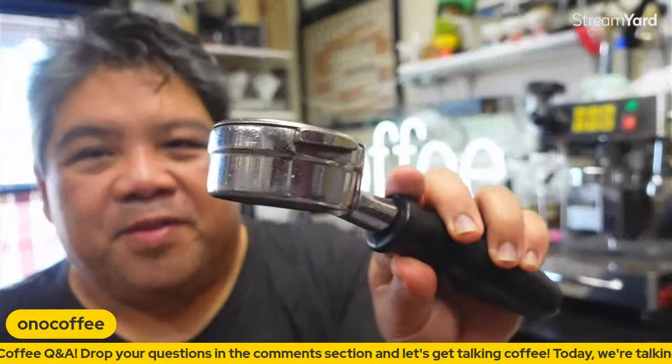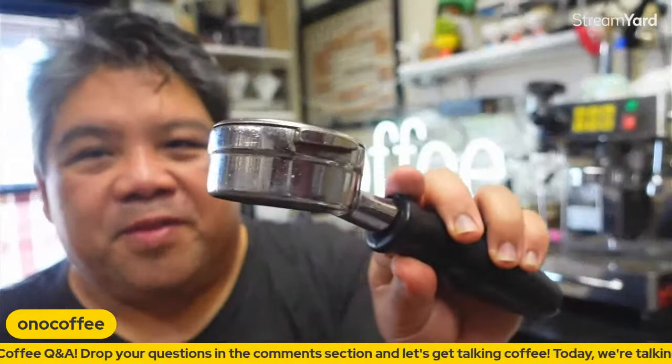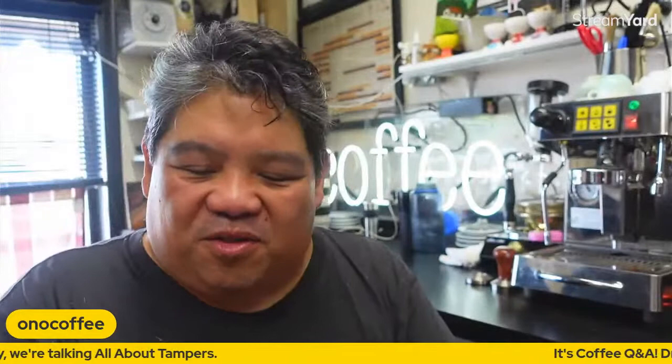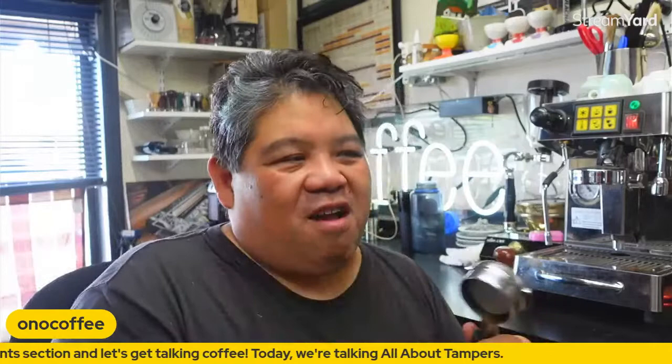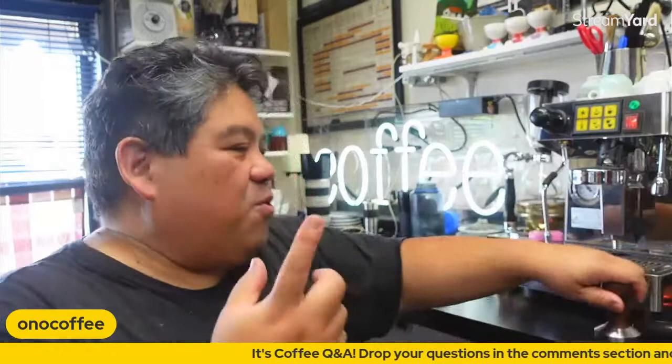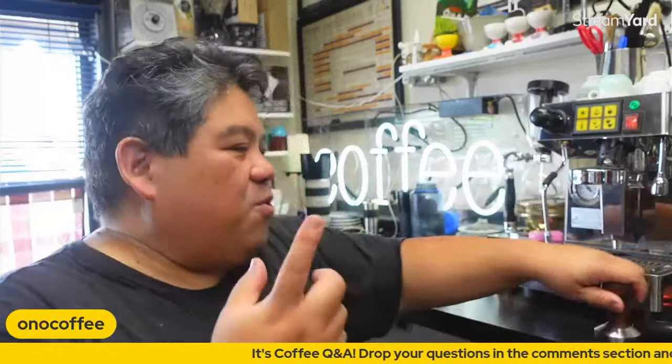If you find people with older gear from the early 2000s, you'll see that some portafilters have dings on them from that tapping technique. That's what the Delrin insert is for — tampers of a certain era have these inserts or some kind of coating to reduce that damage. Some people would even tap with the stainless steel part all the way around.